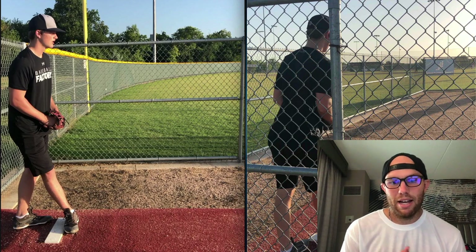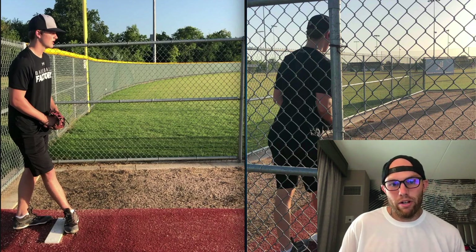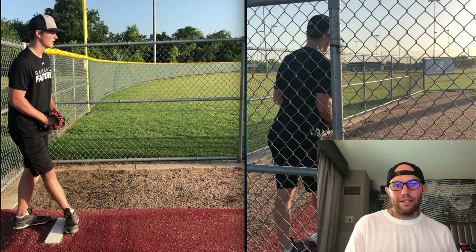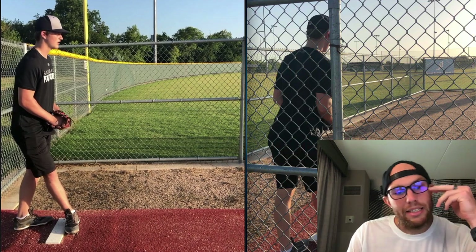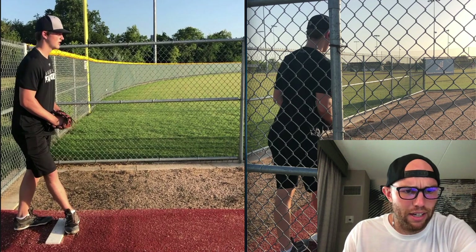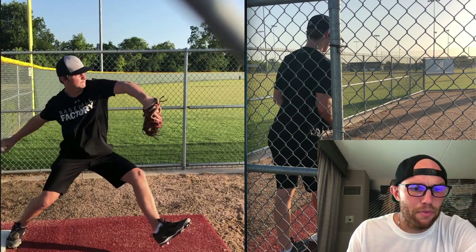Are we going to be better equipped as an individual by producing a ton of energy into the ground and then transferring that and getting it back, or do we need to accelerate into front foot strike faster? Now I see here that we're putting a huge emphasis on acceleration, so as soon as you pick your leg up, you're going forward — which I love because you're accelerating.